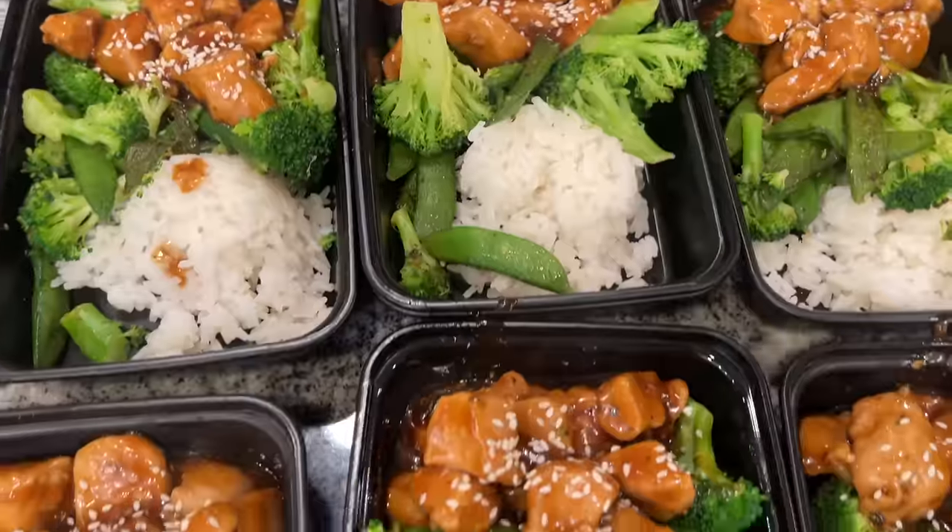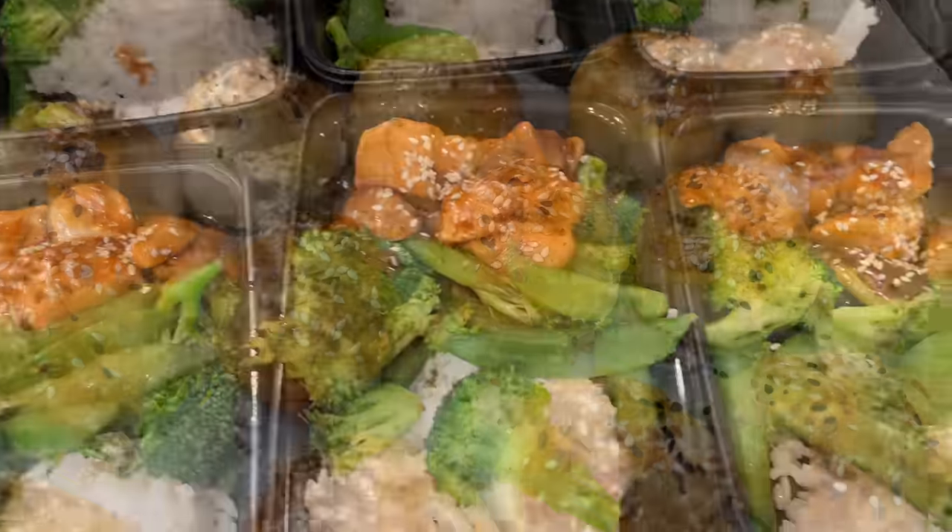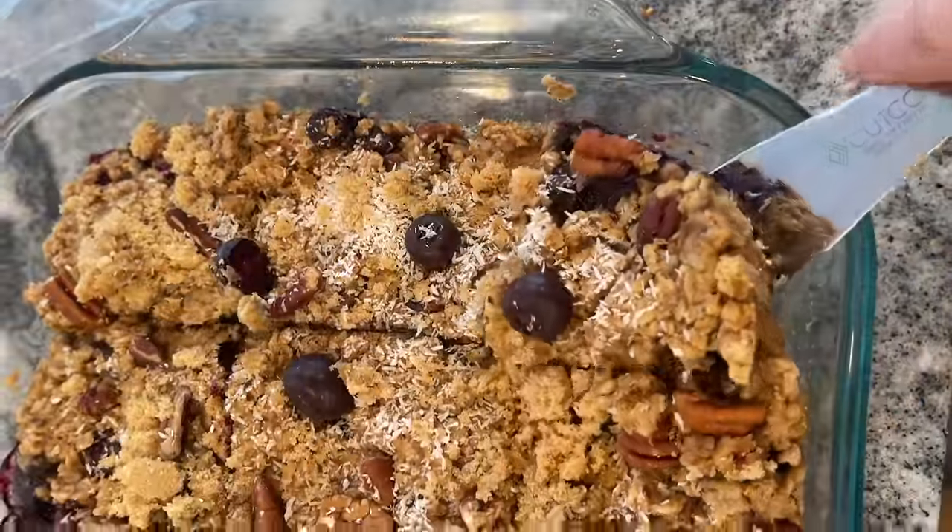Buckle your seat belt — we're going on a wild ride making an entire month of breakfasts, lunches, and snacks in just one day. Recently I was sick for a few weeks, which led to a lot of convenience foods and takeout. I love meal prep, but sometimes things get in the way — some Sundays I don't feel like doing it, and suddenly it's Wednesday and I didn't prep for the week.